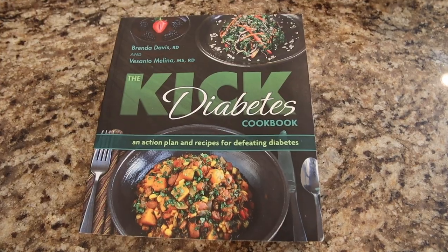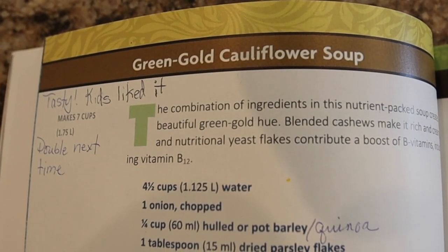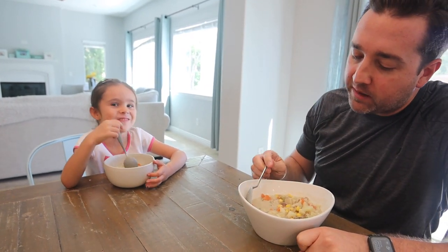We enjoyed the green gold cauliflower soup so much that my mom made it for two nights. It is actually one of our very favorites. Landon, Charlay, my parents Michael and I really enjoy this soup.